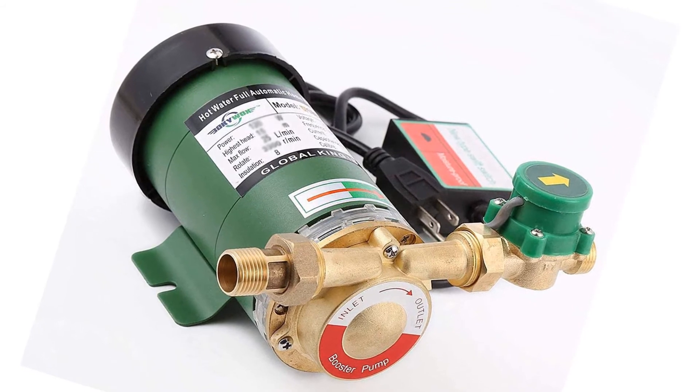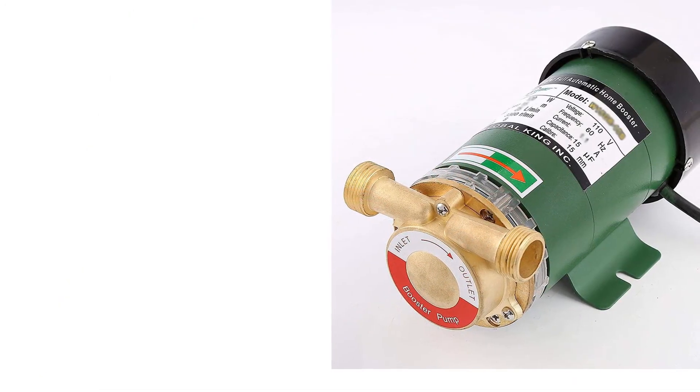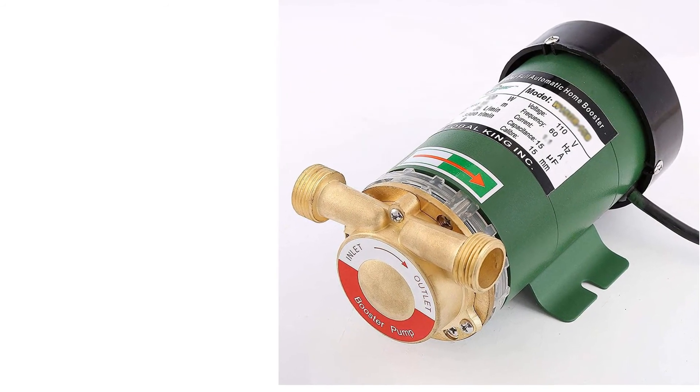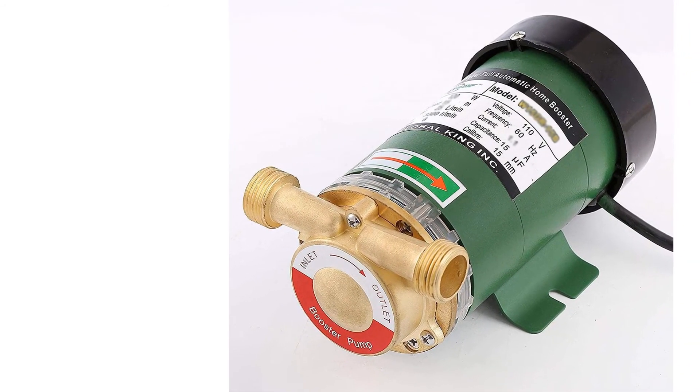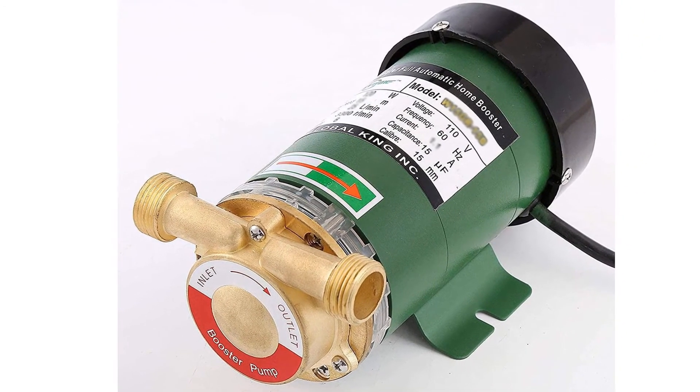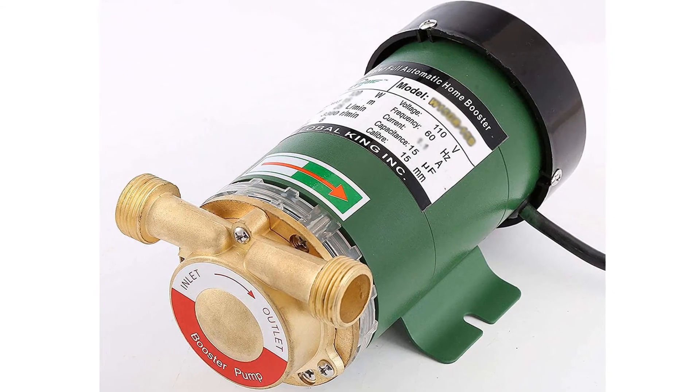Apart from piping system pressure boosting, this pump can boost pressure and circulate water to a heater. It can also be used in industrial equipment and for increasing oxygen circulation in fish tanks and rearing ponds. This is a multi-purpose pump that can also be used in circulating hot water for boilers.